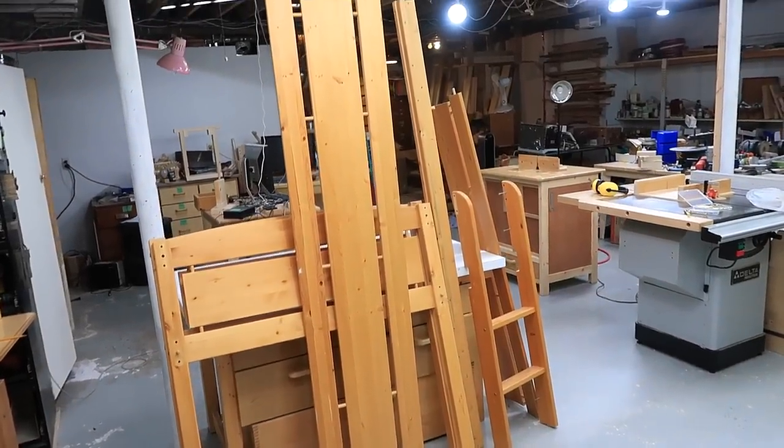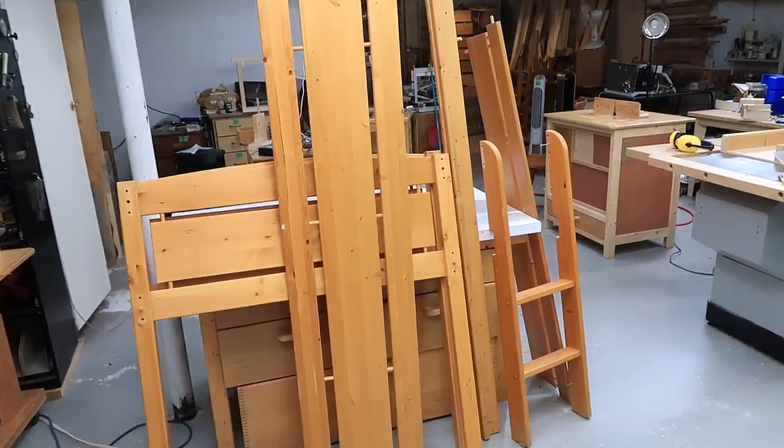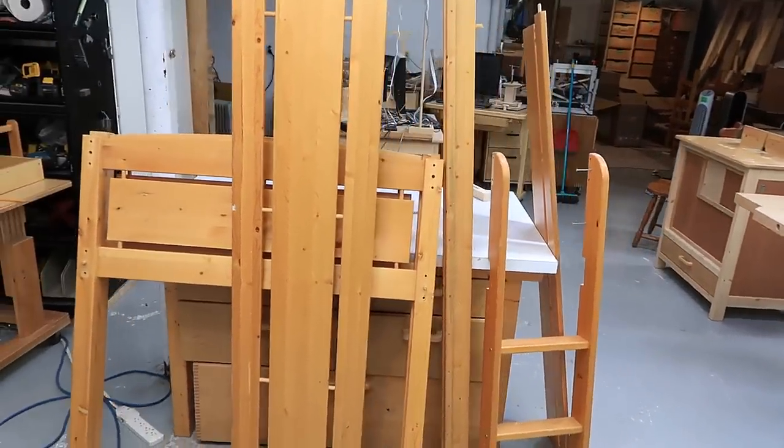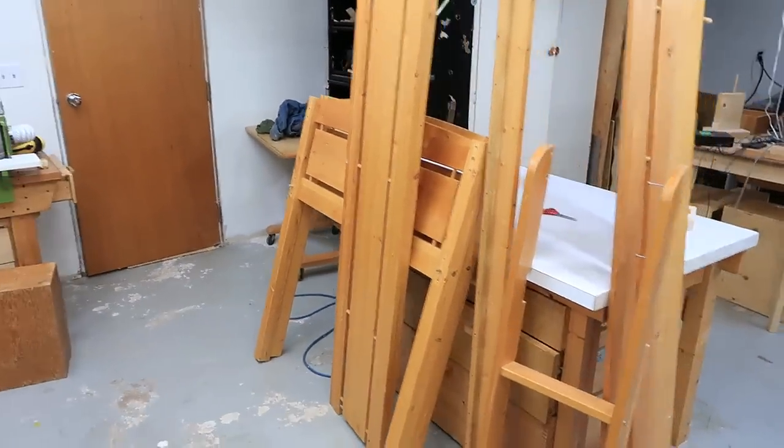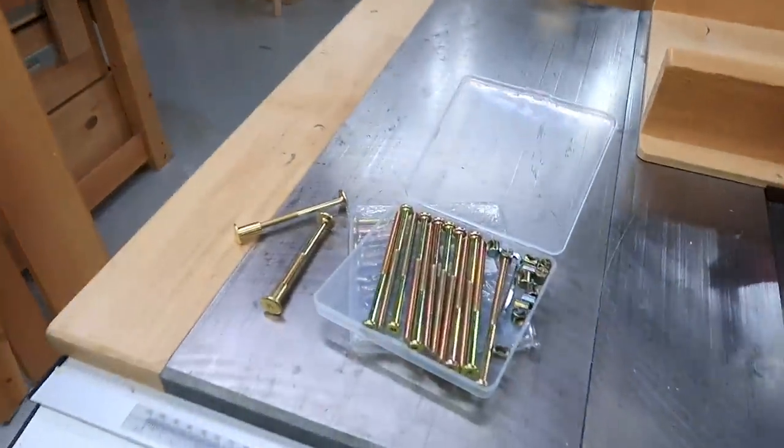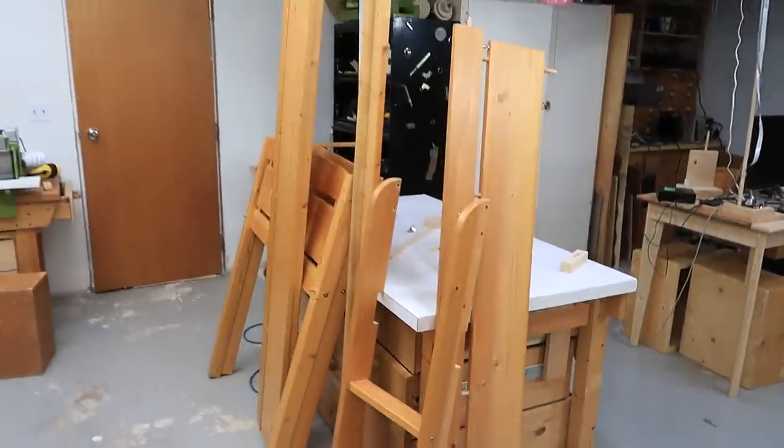I found the pieces of this elevated bed on the curb last year — great free lumber. But now our two-year-old is communicating to us that he doesn't like his baby bed so much anymore. So I bought some hardware to put this together and let's see how that goes.